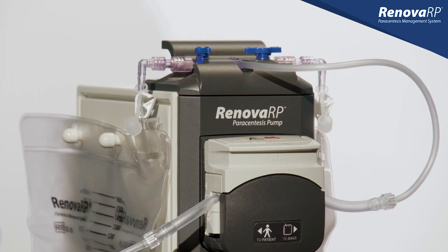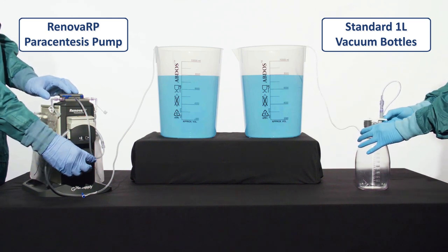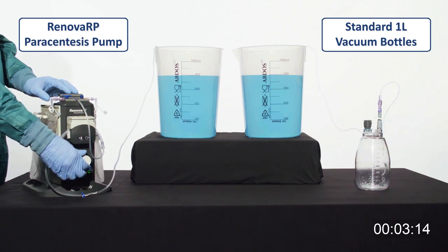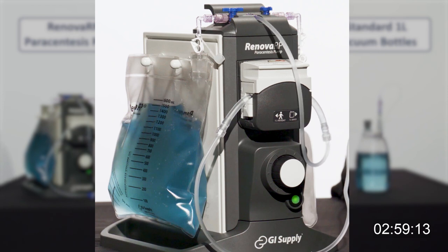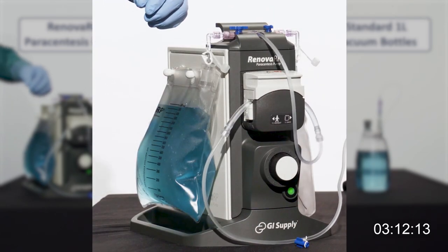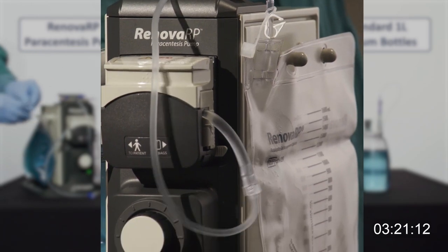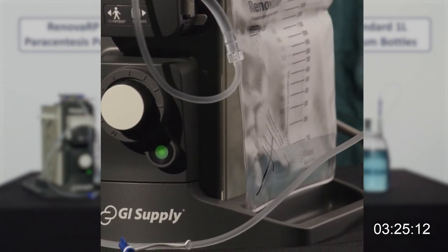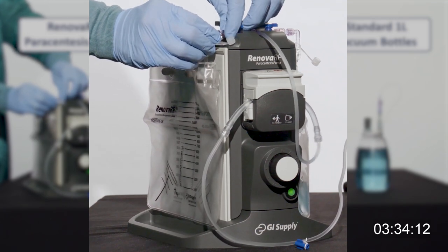Both the Renova drainage tubing and the bottle drainage tubing are connected to a standard 5 French 10-centimeter catheter. At three minutes, the Renova bag is almost full at roughly 1.5 liters. At the same timestamp, the plastic bottle has drained approximately 875 milliliters. Because the Renova RP uses a two-bag system, fluid will continue to drain while you replace the full bag. By simply opening the corresponding stopcock, the flow of fluid switches to the other side. Once the empty bag begins to fill, the full bag can be removed and replaced. Since the procedure doesn't have to be stopped to change drainage containers, you save time and improve overall efficiency.